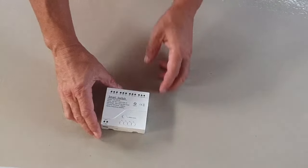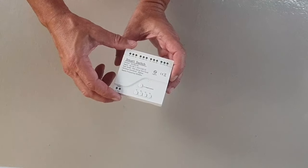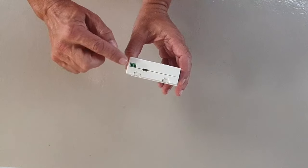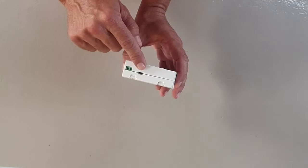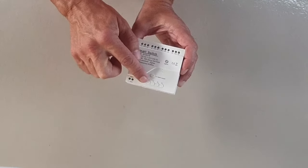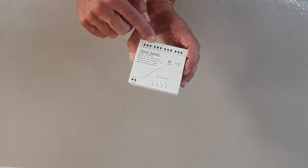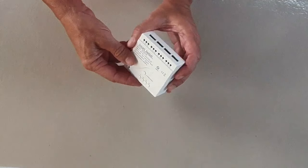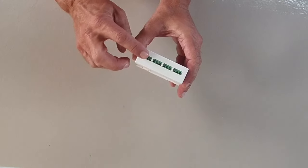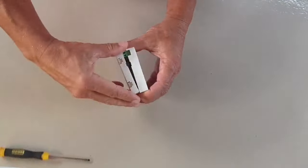Here we have the 4-way Zigbee Relay Board. This relay supports a power supply range from 7 to 32 volts, or can be powered via micro USB connection. On the front of the unit, you'll find four physical buttons, one for each relay, offering a convenient manual control option. At the top, the contacts for each relay are clearly labelled: NC for normally closed, COM for common, and NO for normally open. Adjacent to these, the entry terminals for each relay are easily accessible, simplifying the wiring process. Let's quickly open it up and have a look inside.